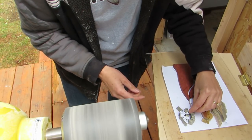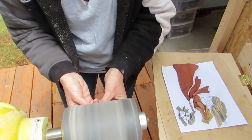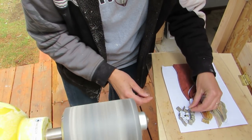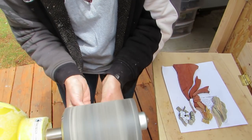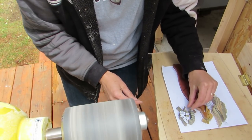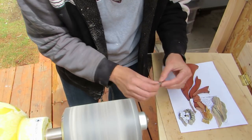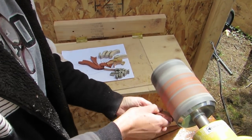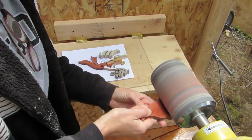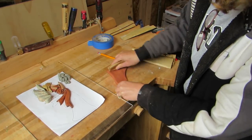I started sanding away on the wing feathers and just rough shaping everything. I had to hang on real tight to those small pieces. Then on to hand sanding.